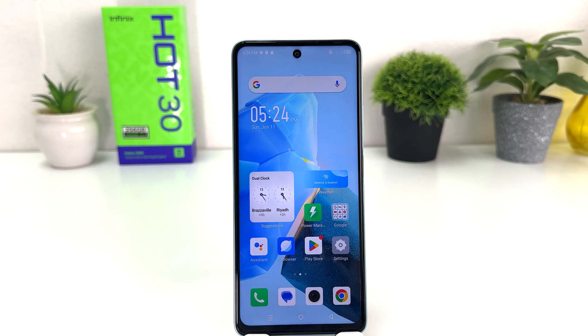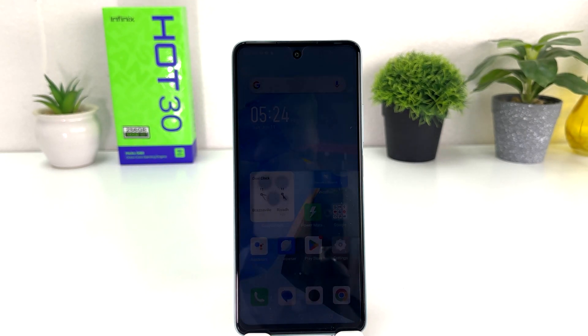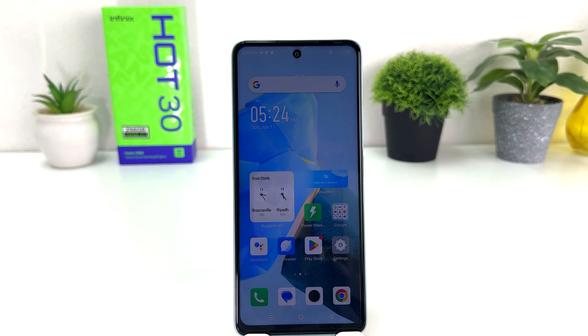You might have recently bought this Infinix Hot 30 and you are looking for how to change screen timeout. For example, you can see my phone's screen timeout is going off very fast, which is really very annoying. Now I am looking for how to change screen timeout.